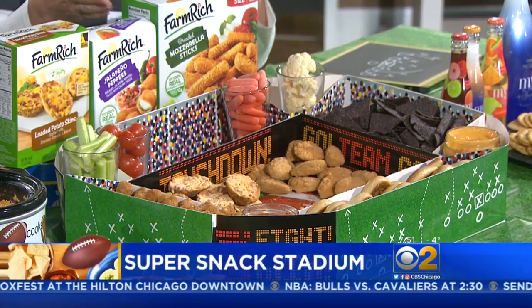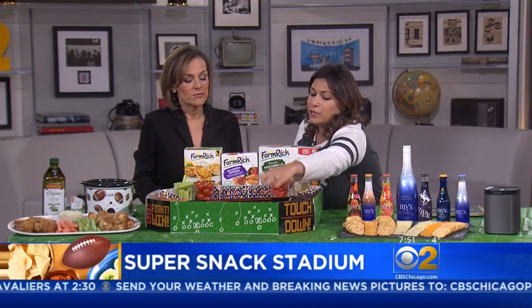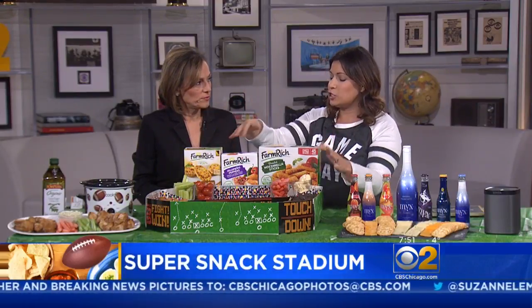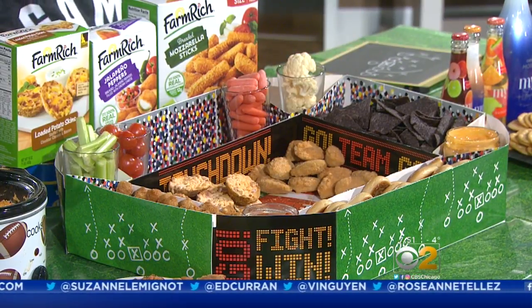And then all you do is you just bake it according to the box. They have a ton of other options as well. And then you just get some veggies there, you can even do some soft pretzels, and you just put it on. I love this because it fits right onto the coffee table, so when everyone is sitting you don't actually have to move from the table so much. Crowd pleaser.